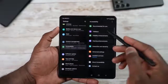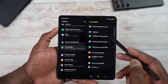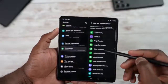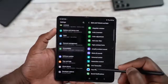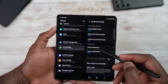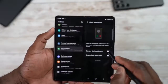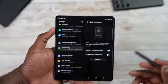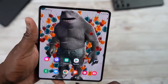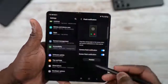There are also accessibility functions to give you more control: TalkBack, visibility enhancements, hearing and interaction settings, and advanced settings to customize your volume keys — for example, adding Live Transcribe or Magnify to volume up or down. You also have flash notifications, where your camera flash or screen can flash to alert you of notifications.